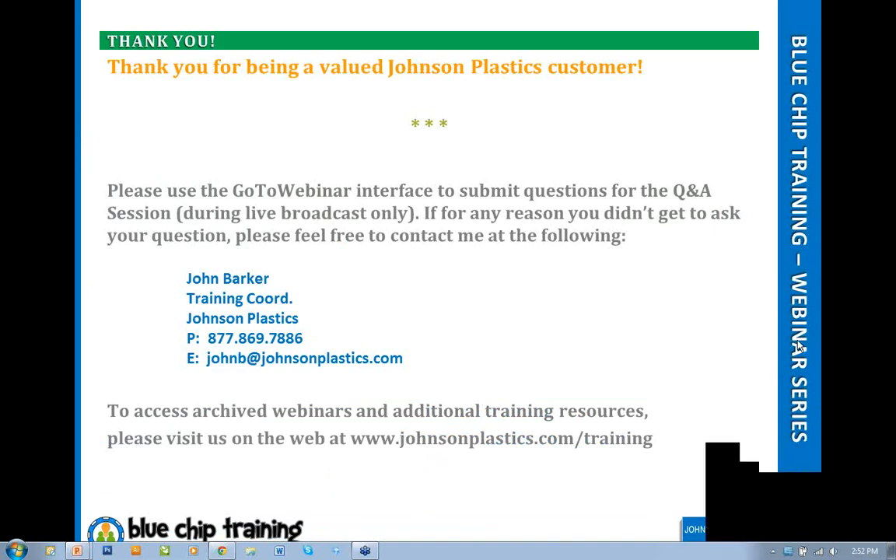Thank you very much. I was able to figure out how to upload these webinars, so if you go to our YouTube site at youtube.com/bluechiptraining, you can access last month's webinar. I will upload this one as soon as I can download it. On behalf of Johnson Plastics, thank you very much. I look forward to seeing many of you at the upcoming ARA show. Please feel free to email me with any questions at training@johnsonplastics.com or johnby@johnsonplastics.com. Have a great day.